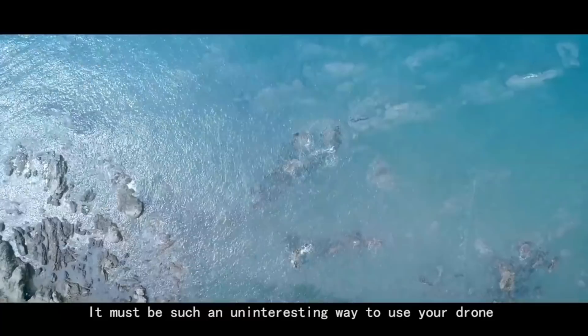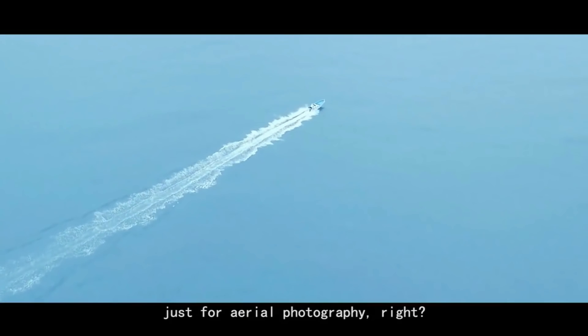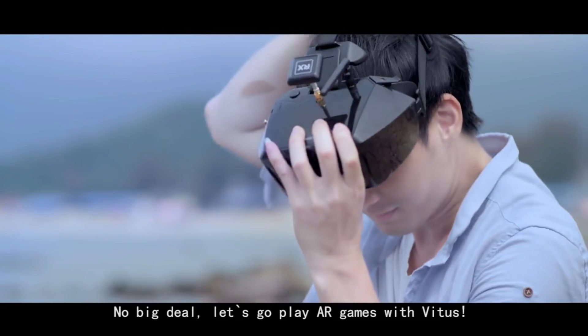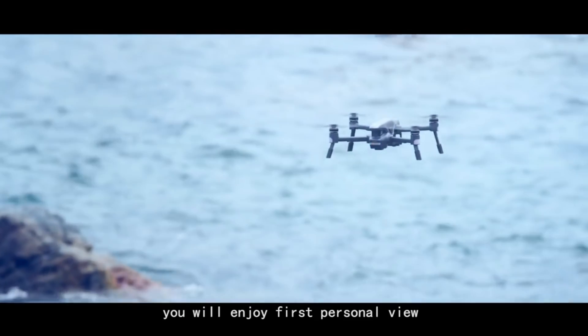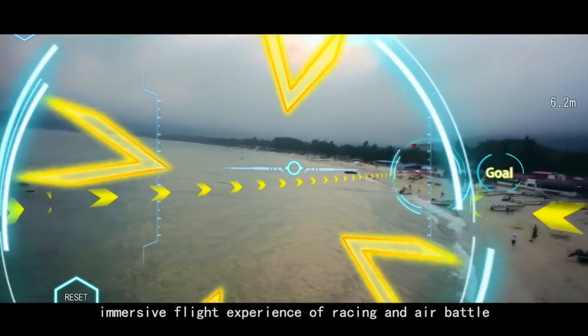It must be such an uninteresting way to use your drone just for aerial photography, right? No big deal! Let's go play AR games with Vitus. With the up-to-date Volcaro goggles, you will enjoy first-person view immersive flight experience of racing and air battle.